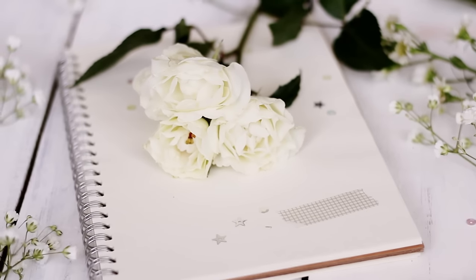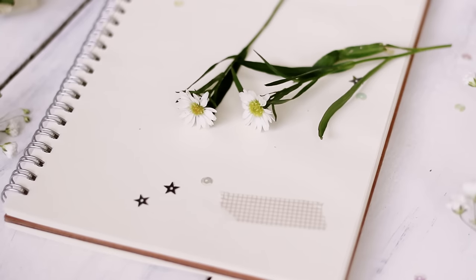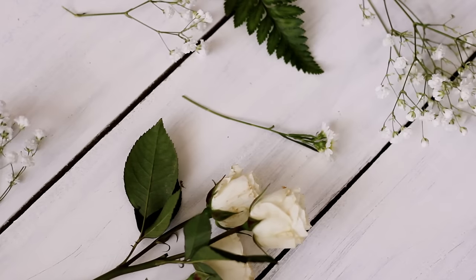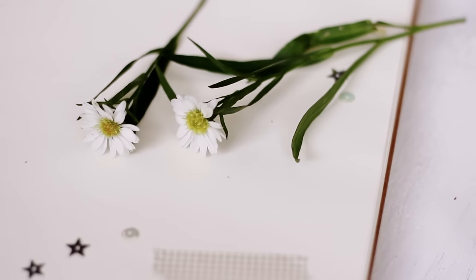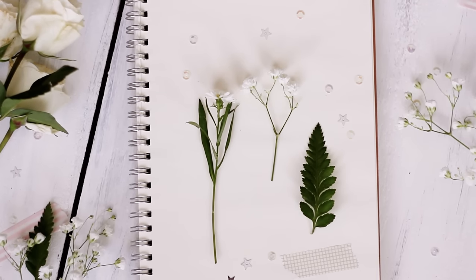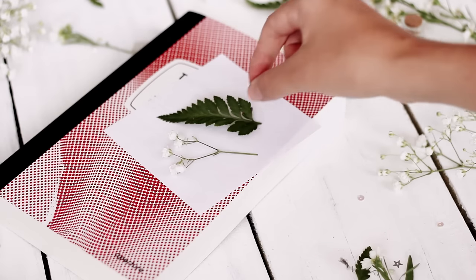The two ways that I preserve my flowers are by pressing or by hanging them to dry, and we will begin with pressing. First, cut the stems up into the sizes that you want and place them between sheets of paper — this is going to absorb their moisture.